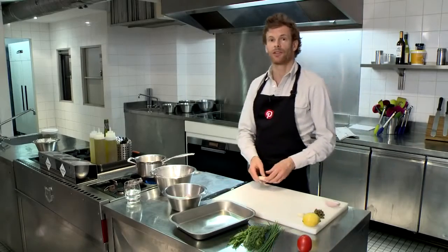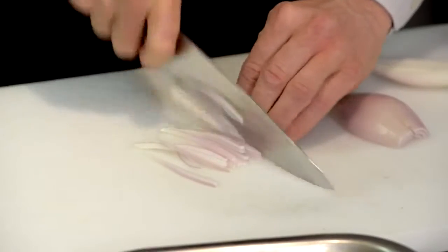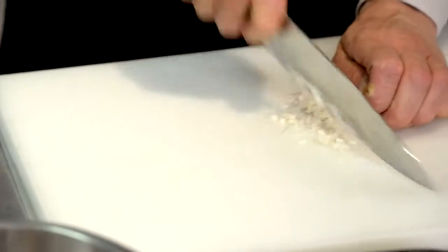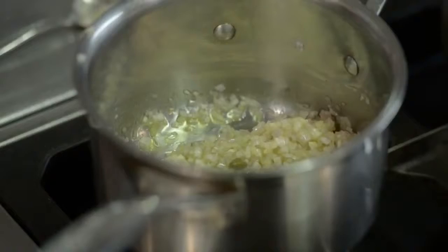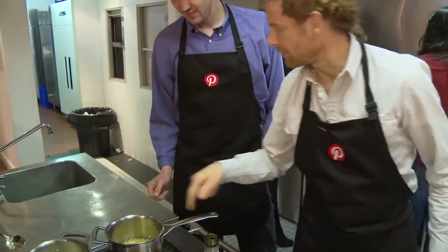So to start this dish we're going to take some shallots and we're going to finely dice them. These shallots here are called banana shallots, as opposed to round shallots. Once you've sliced your shallots, we're then going to dice them — run through the shallots with a rocking motion on the knife. Cook the shallots in about a tablespoon of olive oil on a low to medium heat for literally two to three minutes.